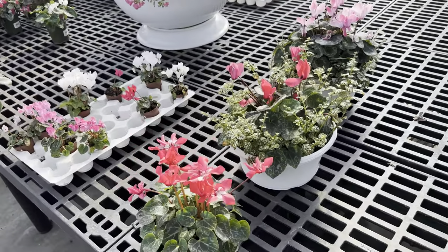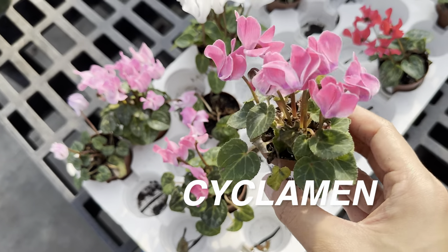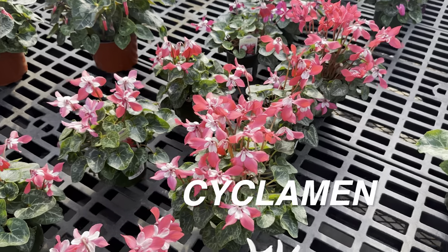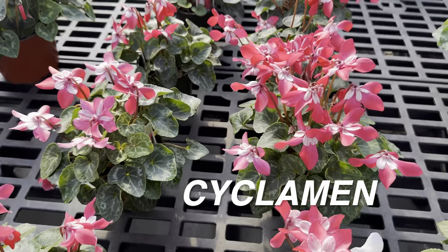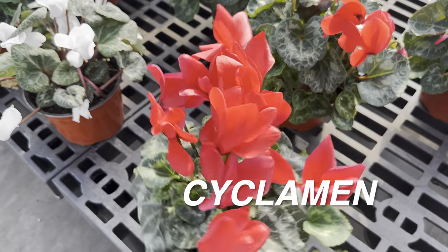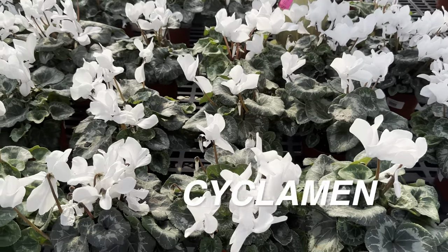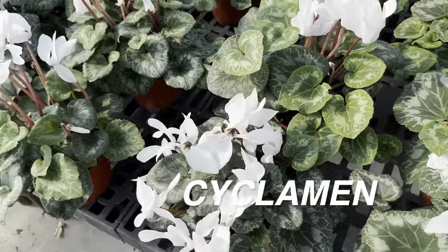And then we have some cyclamen right over here — cyclamen are one of those plants that I think really just come out during the colder months of the year, especially during the holidays. Not really sure if they can grow indoors long-term. But look at this one — I like the variegation of this cyclamen. And then this is actually my favorite cyclamen: for some reason they remind me of Hoya blooms, even though Hoya blooms are very tiny. There's just something about that red and white bloom from the cyclamen. If you look at the leaves closely, they have a beautiful heart shape with a cool variegation as well. For anybody growing cyclamen, how long have you grown them? Please let me know in the comments.